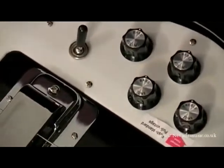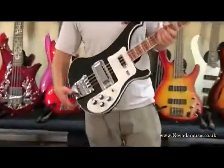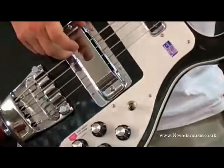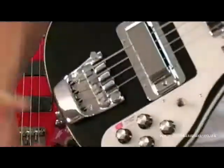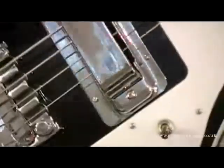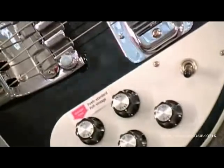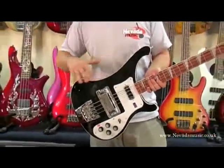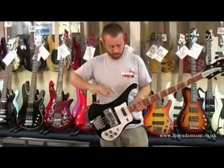Everybody who has seen the Rickenbacker knows they're famous for the massive great big chunks of metal they've got on there — one over the bridge pickup, the bridge itself — and just the distinctive looks. Modelled after, I believe, a cresting wave, with some nice smooth lines.